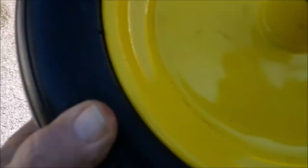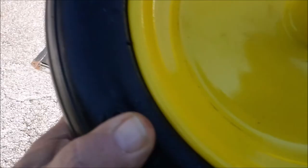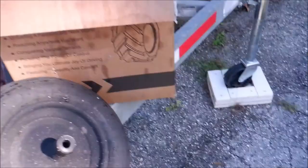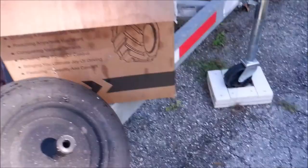That one came off. What you gotta remember is put that grease fitting towards the outside.